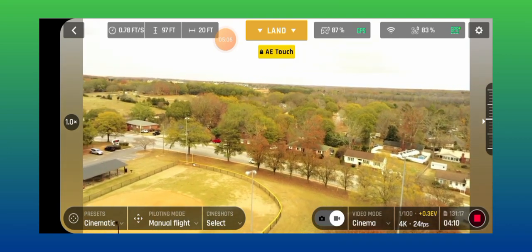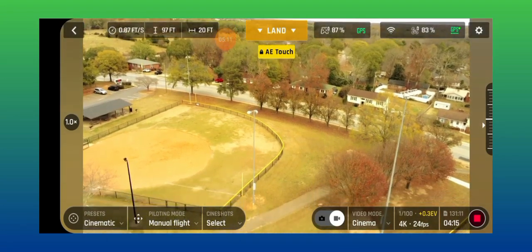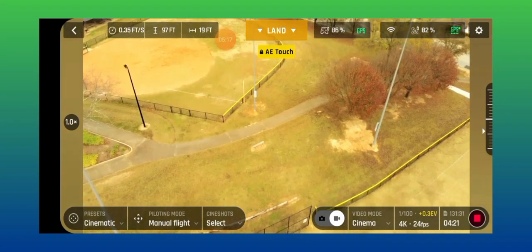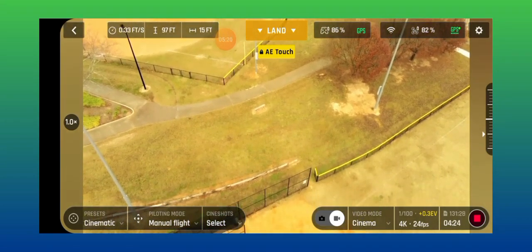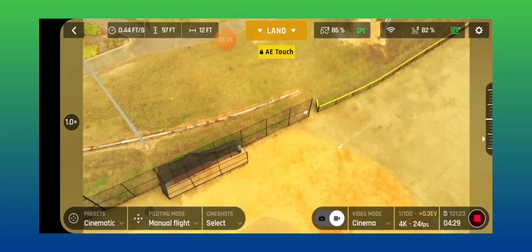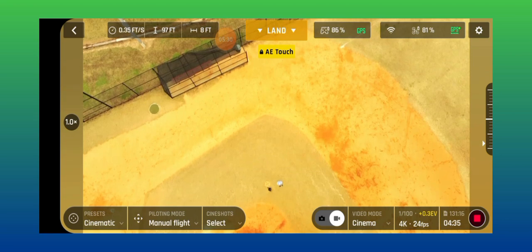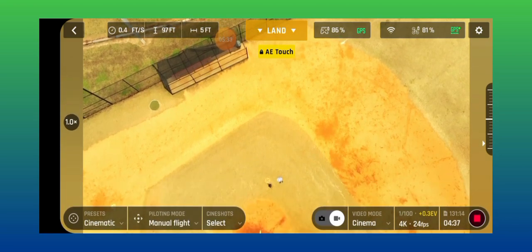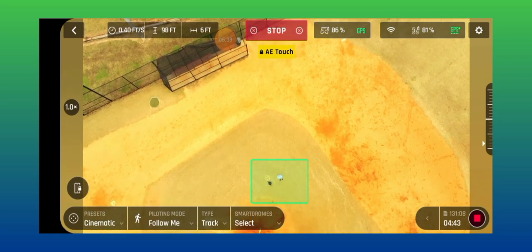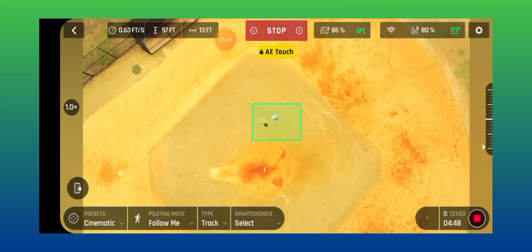I'm going to zoom the camera down. Since we have GPS on both, I'm going to see our drone and our controller right now. I'm going to pan it down to me, and what I'm going to do is follow me — I drew a rectangle around me, it's in tracking mode.